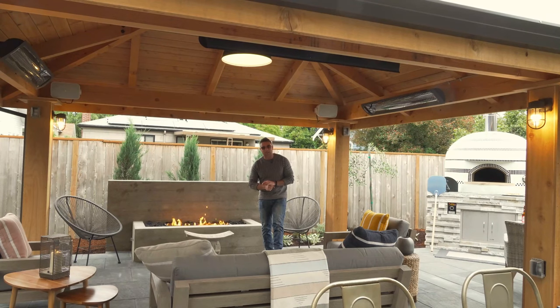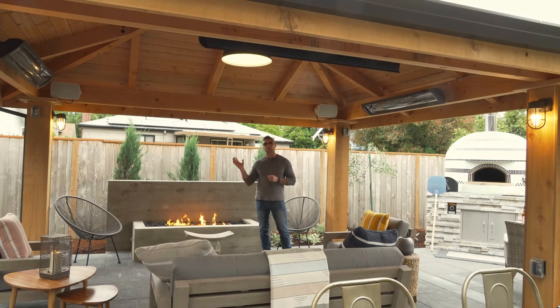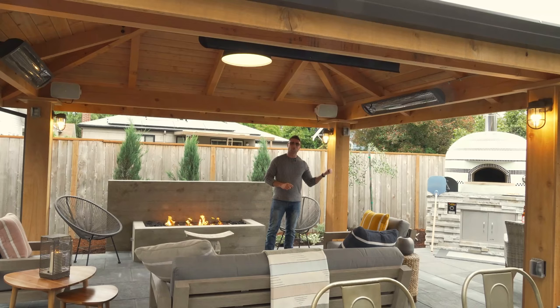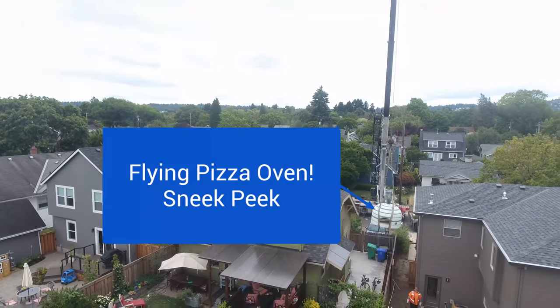Hey guys, Micah Outdoor Living Guy. You've seen this job site — now you're going to see it from start to finish in beautiful photos. We did drone footage, we did this so cool pizza oven, I can't wait to show that off and show you what we did to get the pizza oven back here. The things we will do for our pizza, and you will see that coming up shortly.